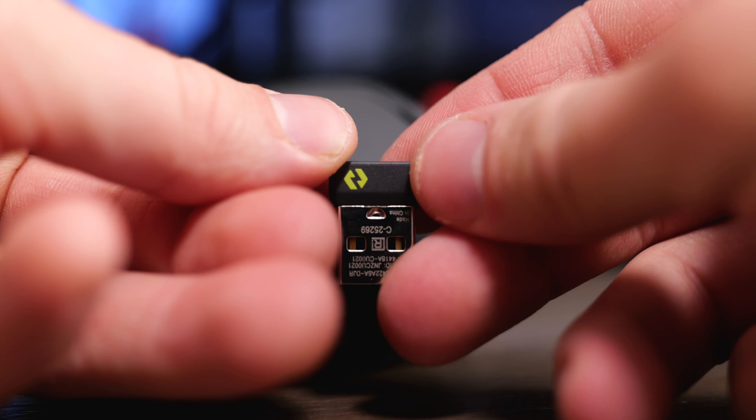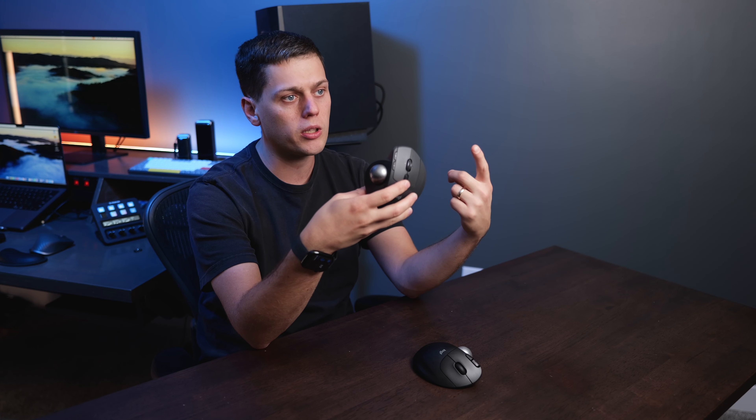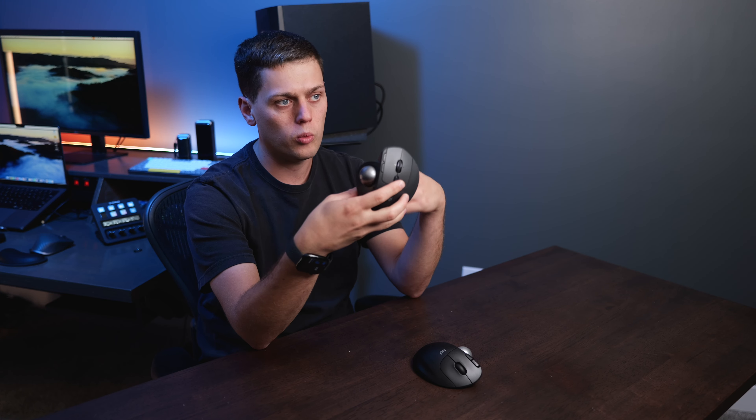Both of these are Bluetooth trackball mice, and they also both include a Logi Bolt receiver, so you can use these with USB on a computer that doesn't have Bluetooth. The MX Ergo S has a button on the top that allows you to pair it with two different computers at the same time, so you can toggle back and forth between two computers with Bluetooth, or do one computer with Bluetooth and the other with the Bolt receiver.